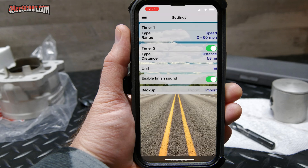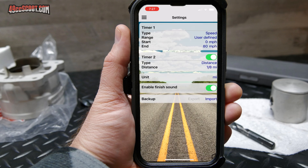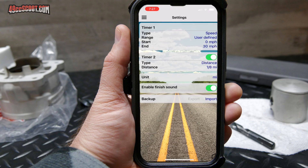It would be nice if it could do more parameters in each run, so you could stack up 60 feet, 8th mile, quarter mile, 0-30 — whatever you wanted to do. But it's free and it's easy to use, so I'm not really going to complain about it.